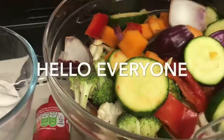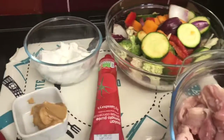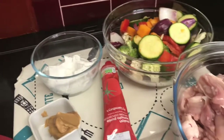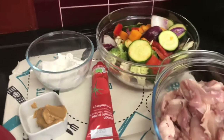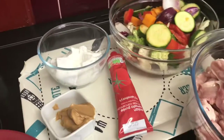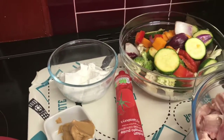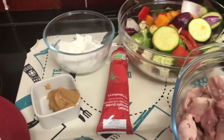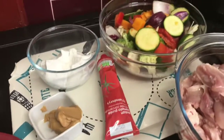Hi everyone, welcome to my channel! Today we are cooking chicken satay — we're making it as a curry.